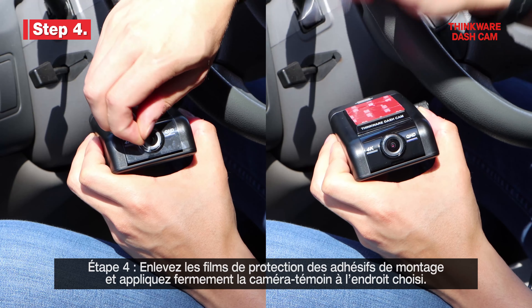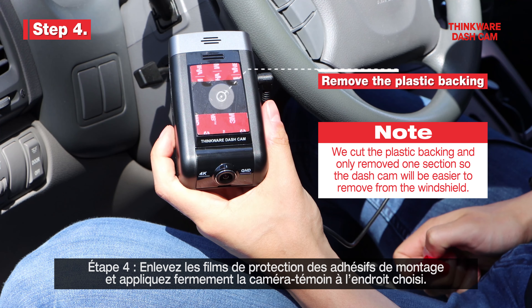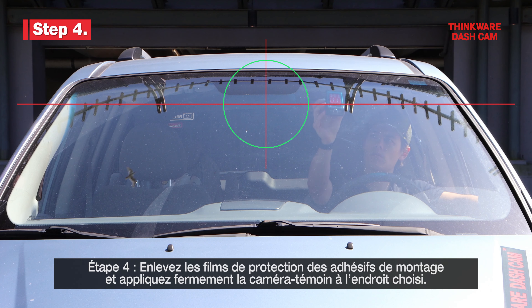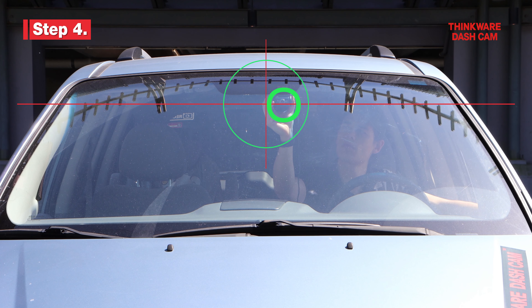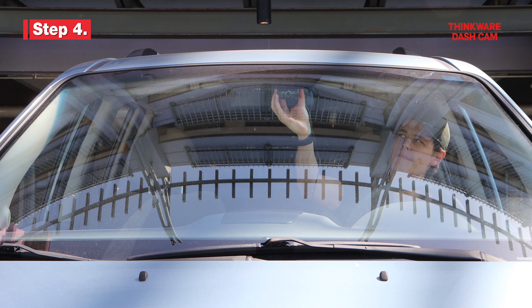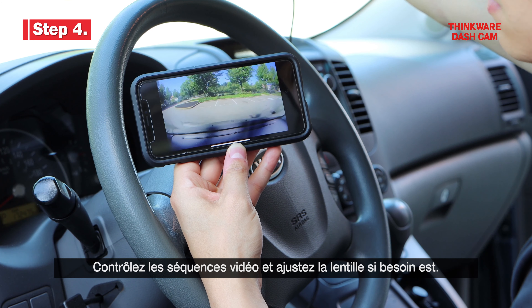Step 4. Next, remove the plastic backing from the adhesive pad and mount the Dashcam in your desired location. Review the footage and adjust the lens accordingly.